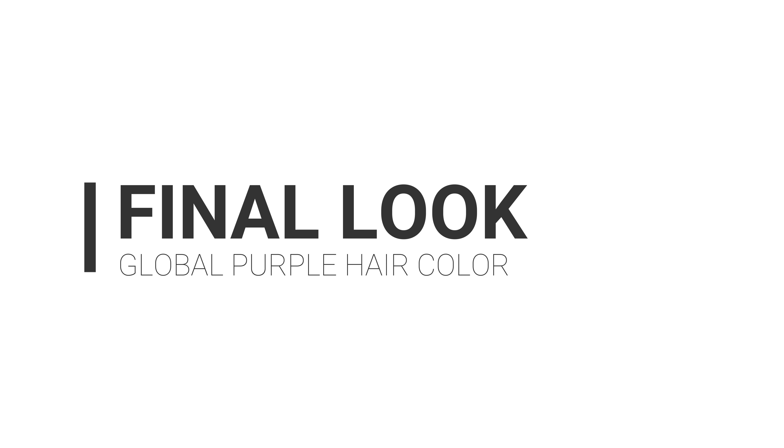I'll wash it out after two or three hours and then get back with the results. This turned out so good, I cannot believe it! I am super happy and excited — this is the brightest and boldest shade I've ever had on my head. It is so visible and out there.